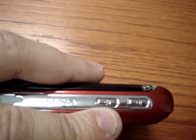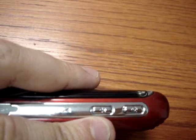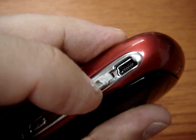On the other side we can find the camera button and then another button to record your voice. To connect with the PC or to recharge the mobile, we have the mini USB slot.